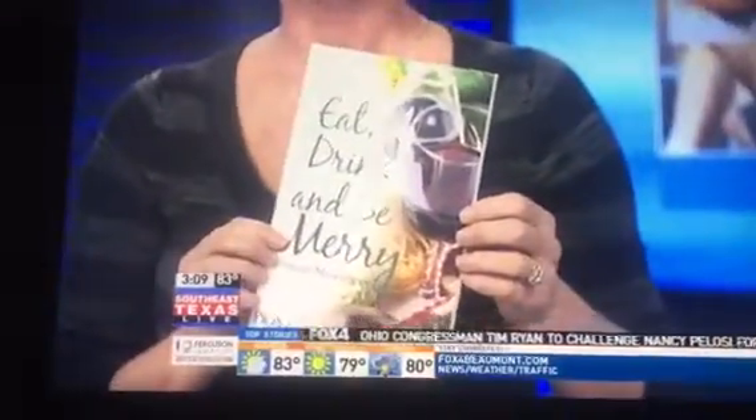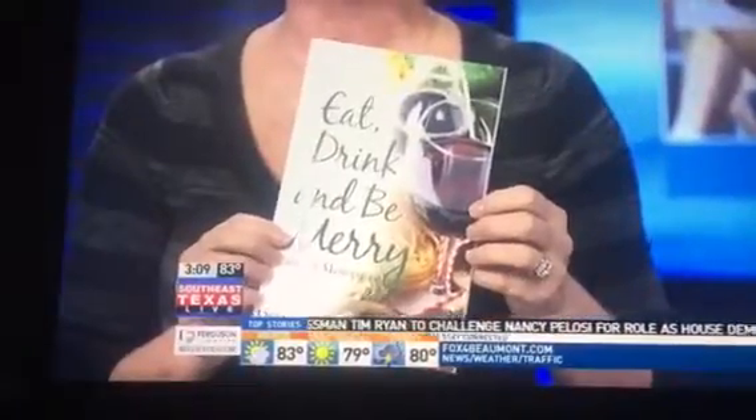I also have to plug my book again — 'Eat Drink and Be Merry During Menopause.' It's available on Amazon.com and it's already a bestseller, so thank you to everyone who's purchased it. We do have a book signing scheduled for December the 10th, that's a Saturday from 6 p.m. to 10 p.m. at Wine Styles. We're going to do some Wine-O Bingo around the topic of the book. Visit my website and you can order your copy there.